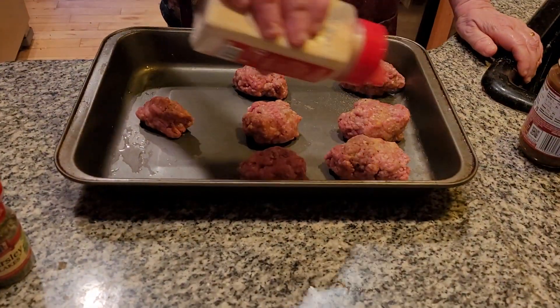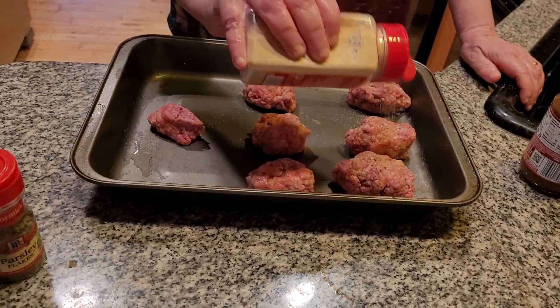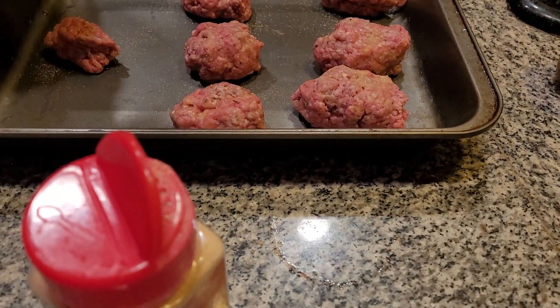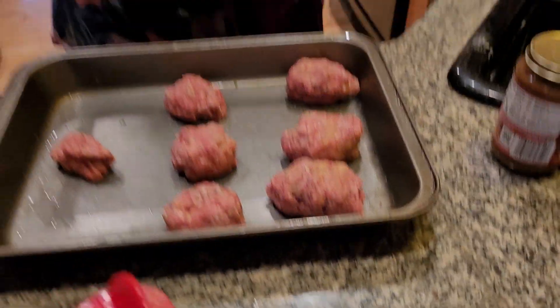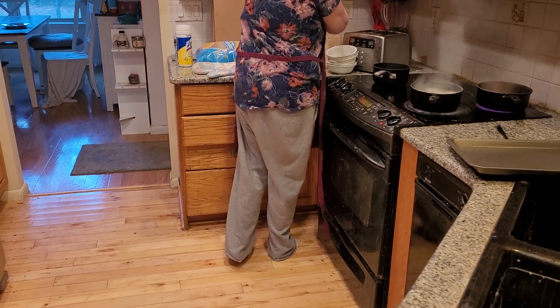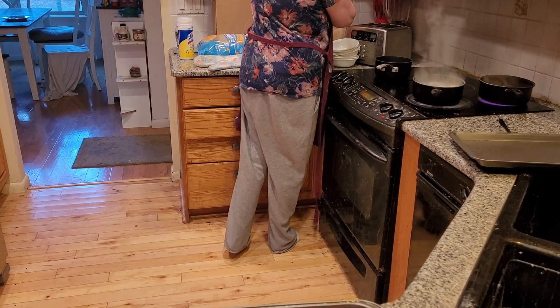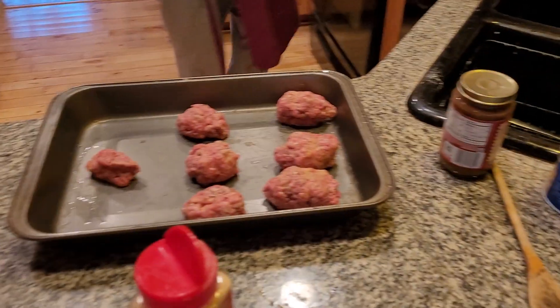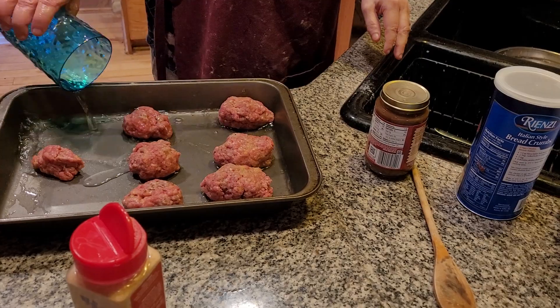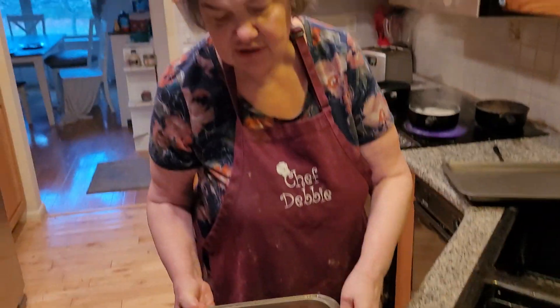Now we're going to add a little bit of garlic powder on top — it's really good. It's really fancy hamburgers, or miniature meatloaf, whatever you want to call them. And what I really need to do is put a little bit of water in it — just a drop of water. Then put this in the oven and bake it for about 25 minutes.